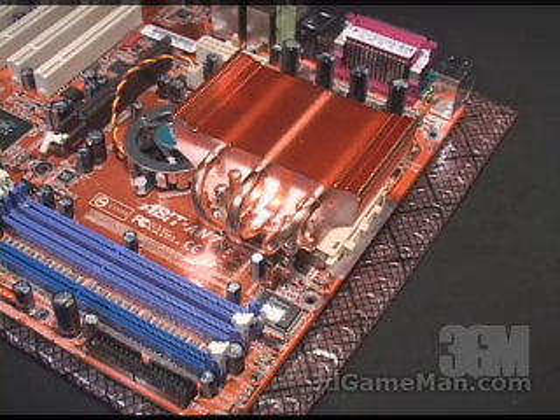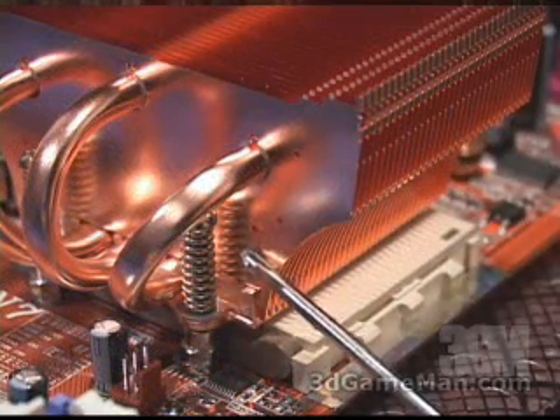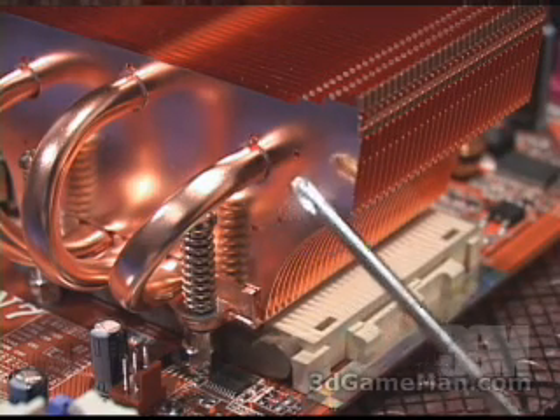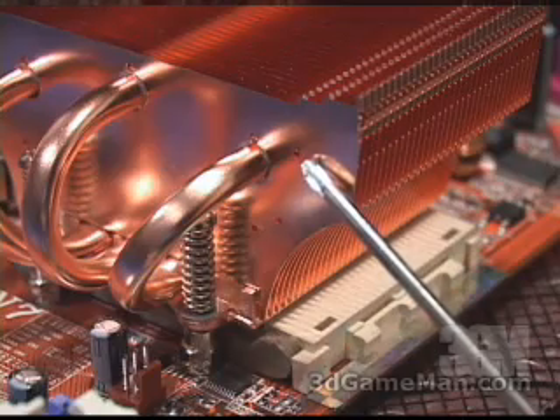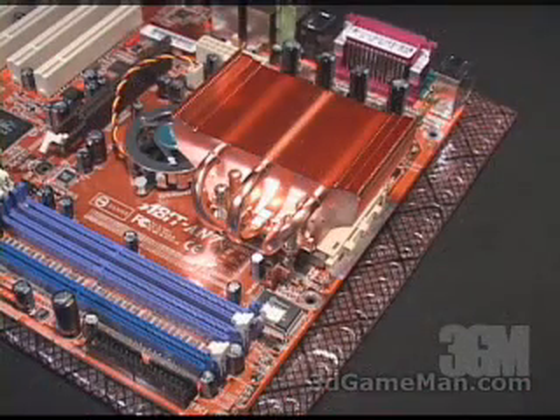Next, go ahead and install your choice of fan. There are three holes on each side of this heatsink for different fan sizes. The bottom hole is for an 80 by 25 millimeter fan, the middle hole is for a 92 or 90 by 25 millimeter fan, and the top hole is for a 92, 90, or 80 by 38 millimeter fan.